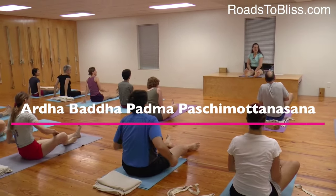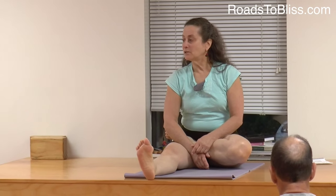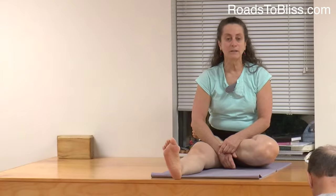Let's see what happens. Bend the right leg to Padmasana. You're going to hold the hands to the left foot. Is there anybody not doing Padmasana? Sit higher, Kate, because that knee is going too high.